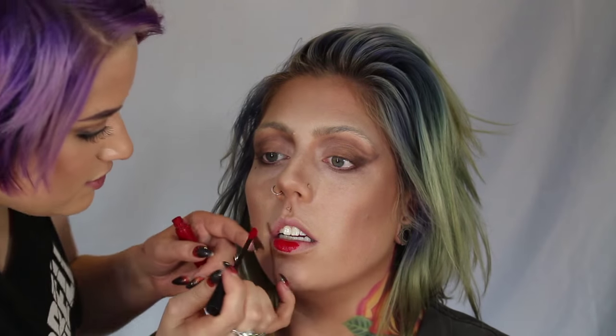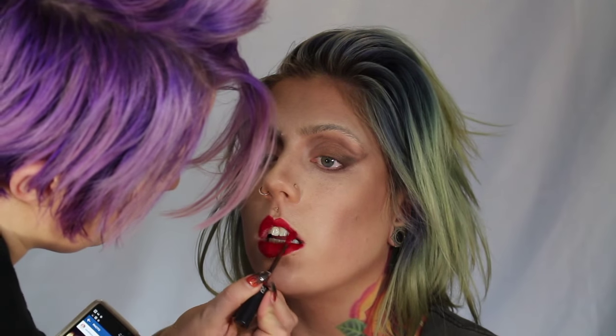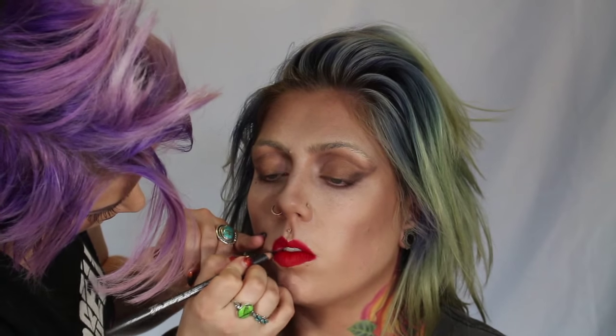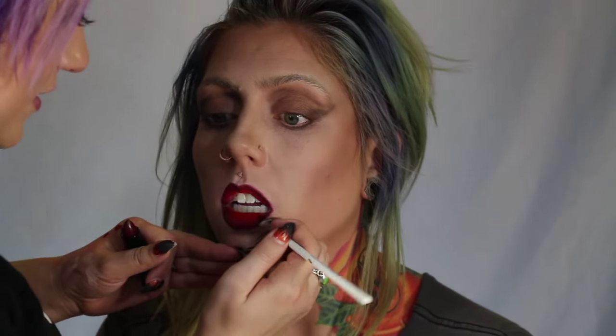Now we're going to go in with the lip. This is the Sephora Collection Liquid Lip Stain in number one — a really good true red. I'm just going to draw our natural line, except on the top Lady Gaga's lips are a little fuller so I added a little more there. For lip liner, I use Culprit by MAC — it looks scary, but I just line on the outside. Then I took MAC Lipstick in Sin and blended it in to create an ombre effect — a wine color on the outside into a deep true red in the inner part of the lip.